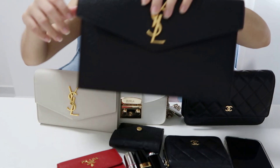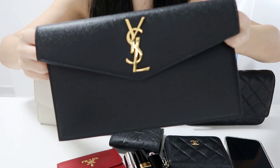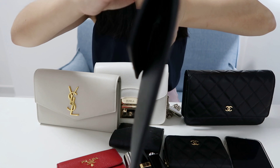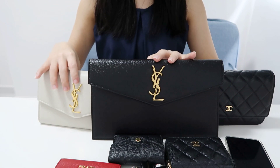Moving on to my Uptown clutch in black peppered leather: the length is 28 cm, the height is 17 cm, and the depth is very slim.